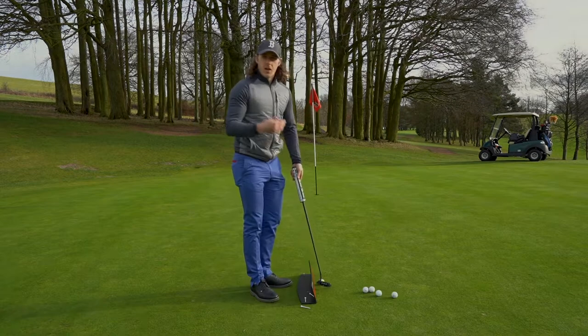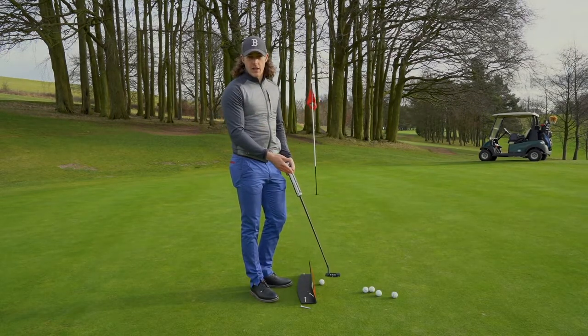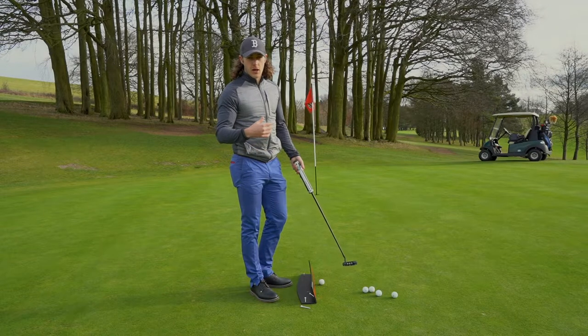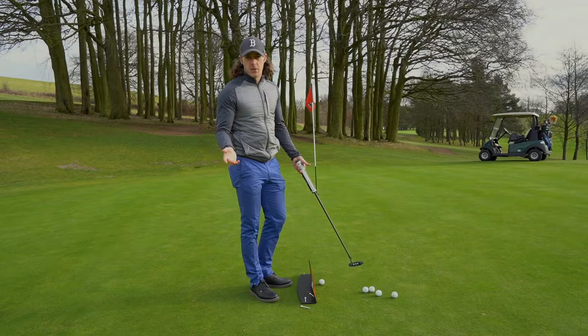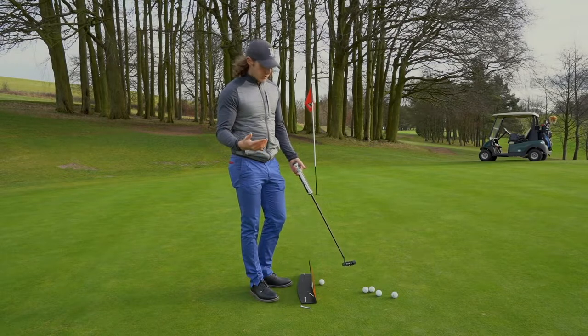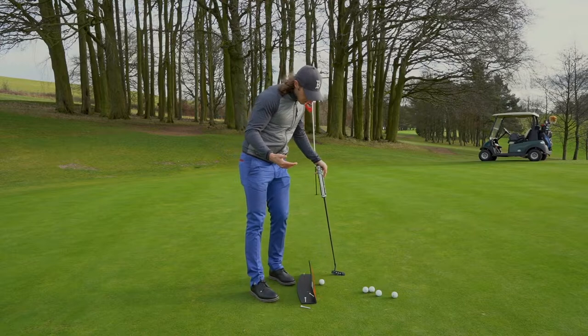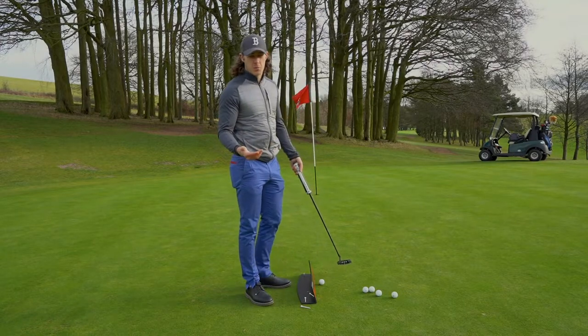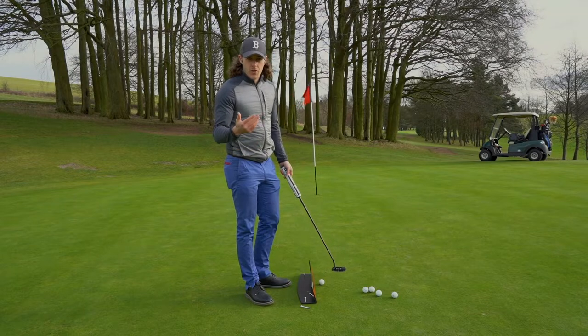Now to solve this problem I have a great training aid that I've used for a long time. A whole range of different brands make them — I believe they're just called a putting path. This one's a Pure Putting Path.